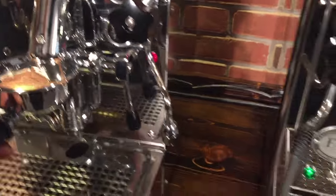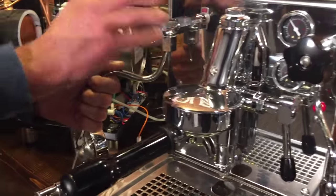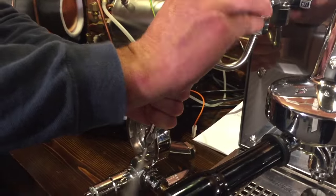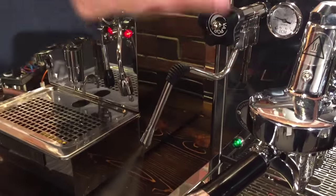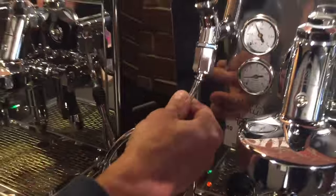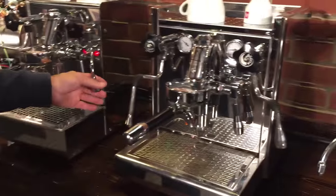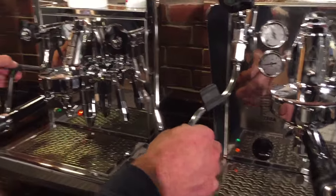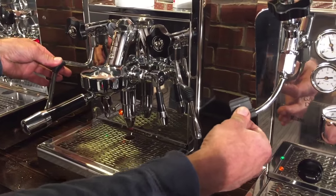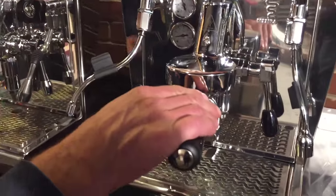Now what about the wands? The Expobar has a no-burn steam wand and it works pretty good. The ECM — that's not a no-burn; you can tell because it's thin. So the Expobar has the no-burn steam wand, while these two machines have standard wands with hand grips. All of the hot water wands are just standard — they're not no-burn style either.